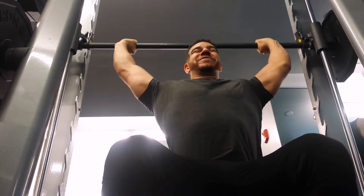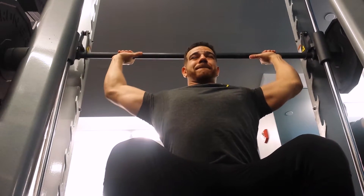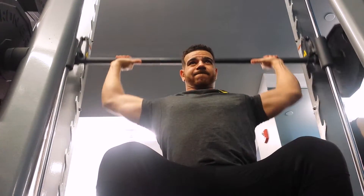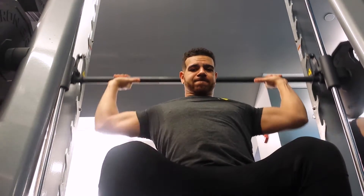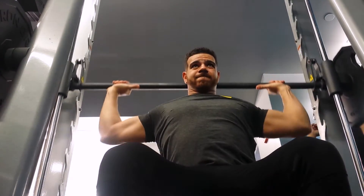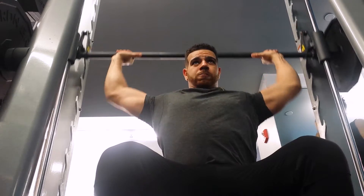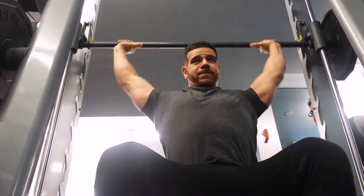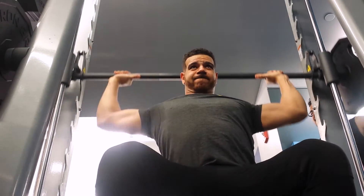Unfortunately you've got to replace barbells with something, so we do what we can. This is a great way to start off your shoulder workout, but it's not a movement that everyone can do. Do not try to do it if it hurts — you can just do regular straight bar overhead raises and don't need to go behind the neck.